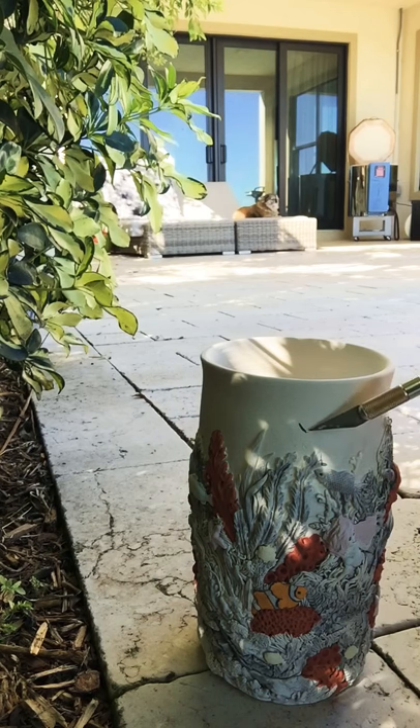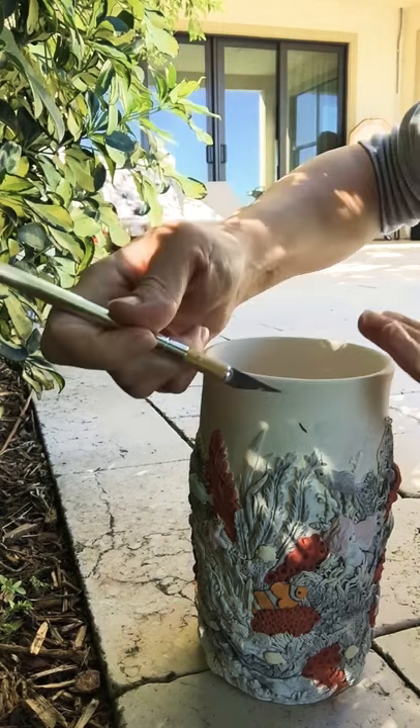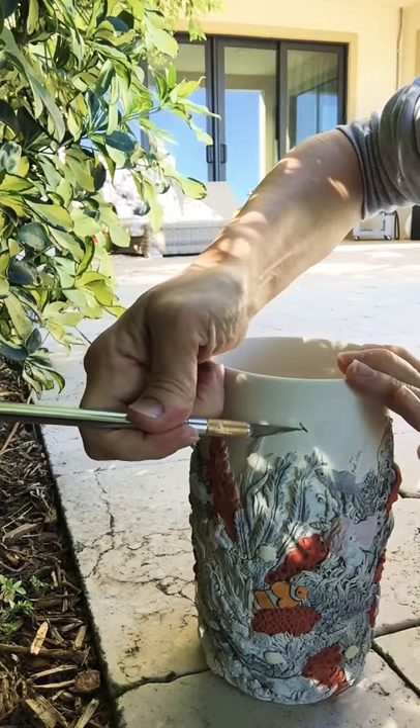If I try to sponge this off right now with water, I will get the black all over this white area and it will never look the same. So what I do is I actually use an X-Acto knife and I simply scratch it off.